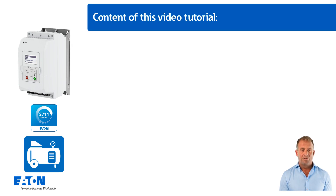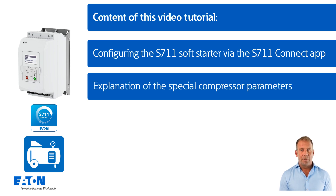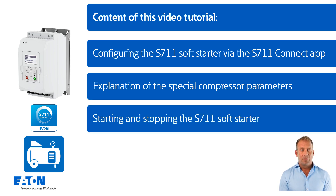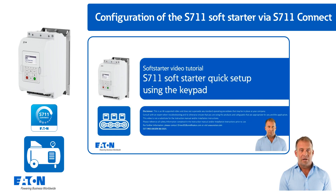The content of this video includes the configuration of the S711 Soft Starter using the S711 Connect App. Note: the S711 Connect software shown in this video may receive changes in layout and additional functionality in the future. Also covered are the special compressor parameters, starting and stopping by command via the terminal strip with a simulated load, and the reaction to simulated faults. The typical connection of the S711 Soft Starter is not covered here; this is explained in the video tutorial S711 Soft Starter Quick Setup.